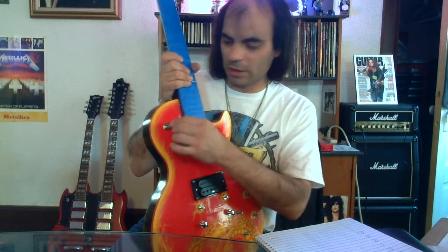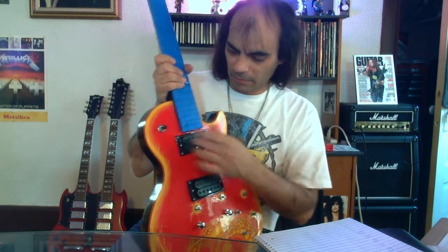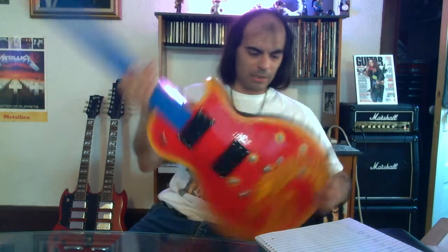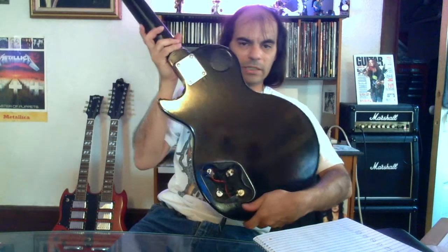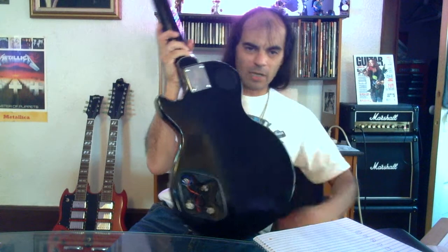So it looks to me like everything's working. Got the switches working like it's supposed to be, both pickups are working, and the knobs and everything are working. So now all we need to do is put on the back cover. There's the back — just got to put that on. I put the one on up here already, got that one on, and we'll just put the back one on here.